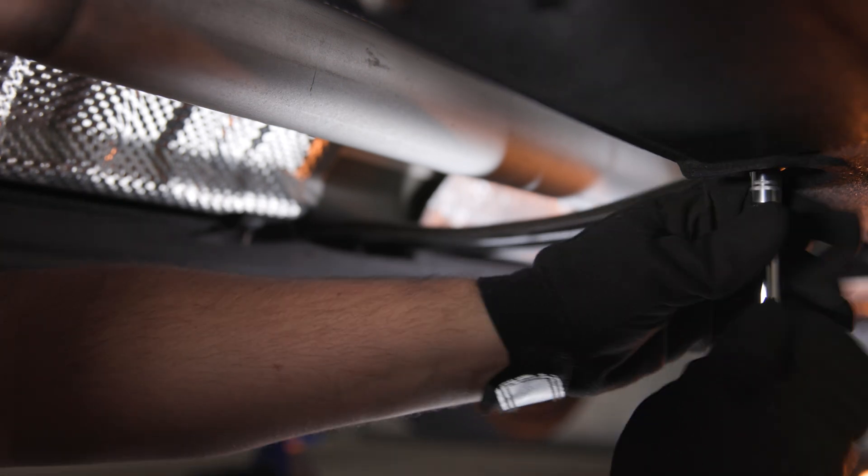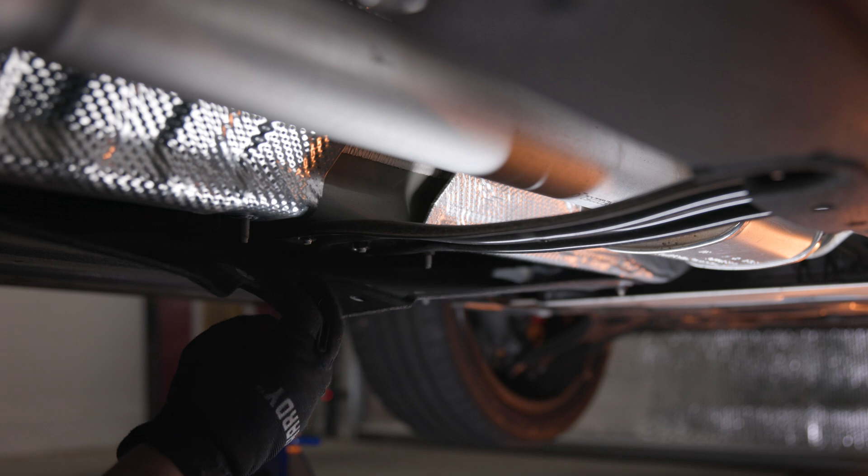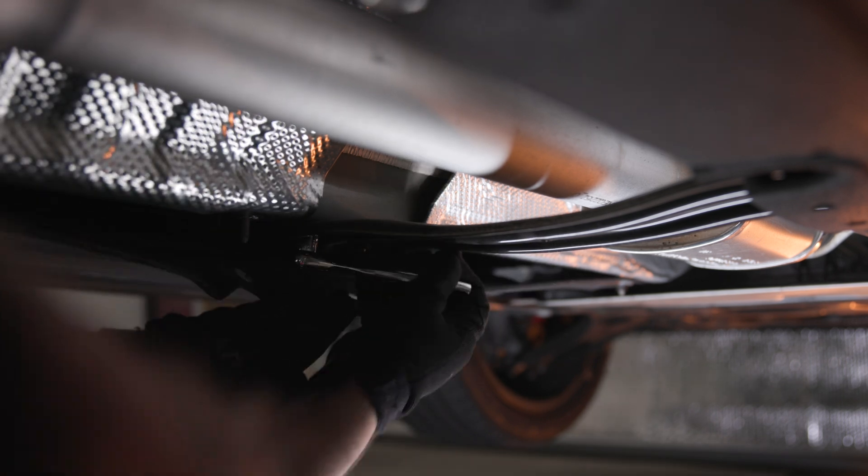Once you're under the car, start by removing the cross brace just behind the resonator. Remove the two 10 millimeter bolts securing the splash shield, and then remove the four 12 millimeter bolts securing the cross brace.